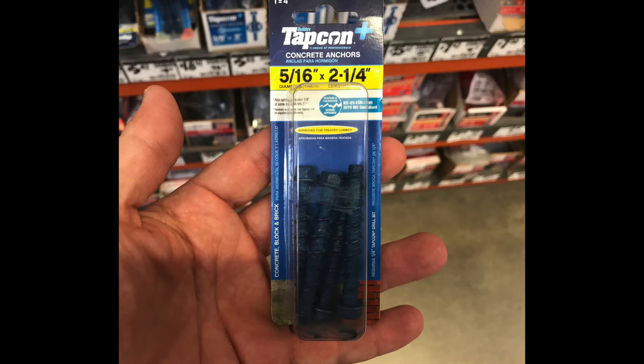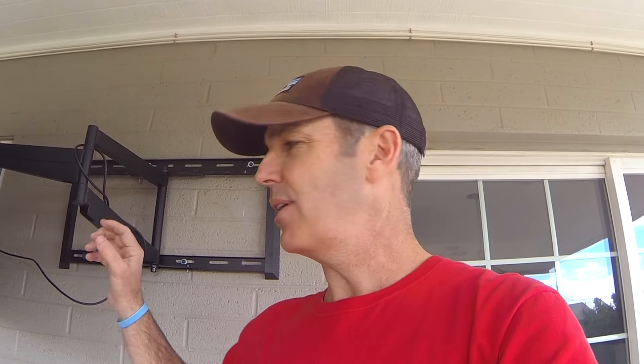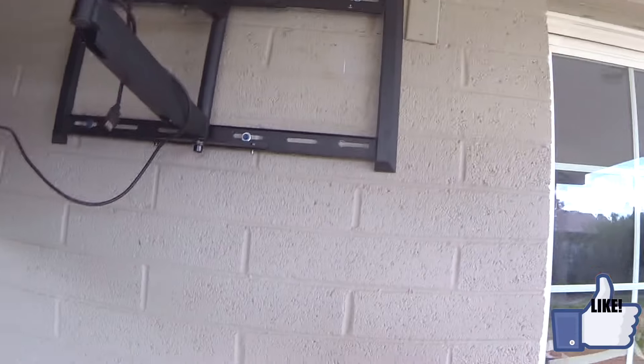Behind me you can see these blue Tapcon bolts that I used to put this TV on. Let me show you what I did and how I did it. One of the things when you go to the store to get what you need — take your wall mount with you. It's going to save you time and aggravation because they don't leave a lot of room in these slots.